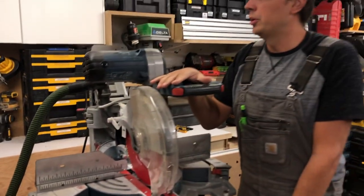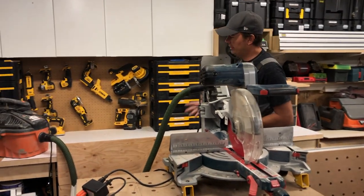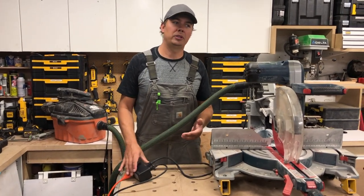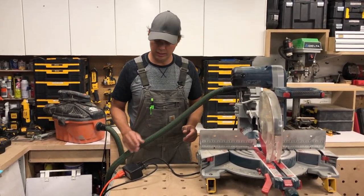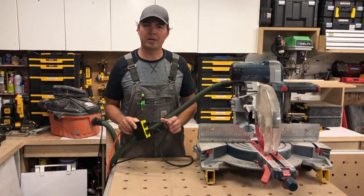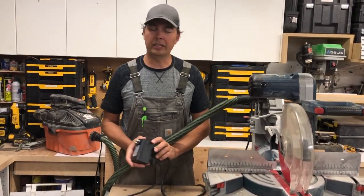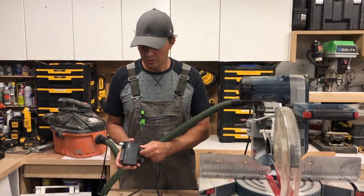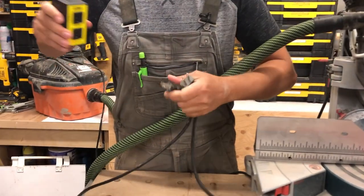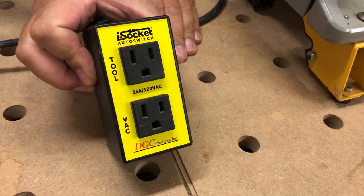So you saw that — almost five seconds of delay after the tool stopped. Very simple. If you're running a shop or setting up on site and you want to keep that site nice and clean, these are great to have. This unit is around 20 to 30 bucks, and the larger DGC unit I'll link to is around 50 bucks. I highly recommend them — I have a bunch of them and they just make my life a lot cleaner and simpler on site.